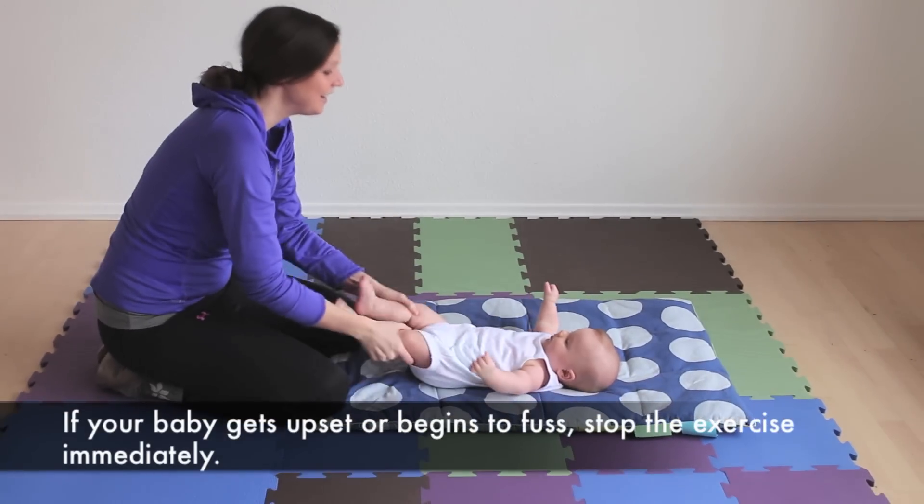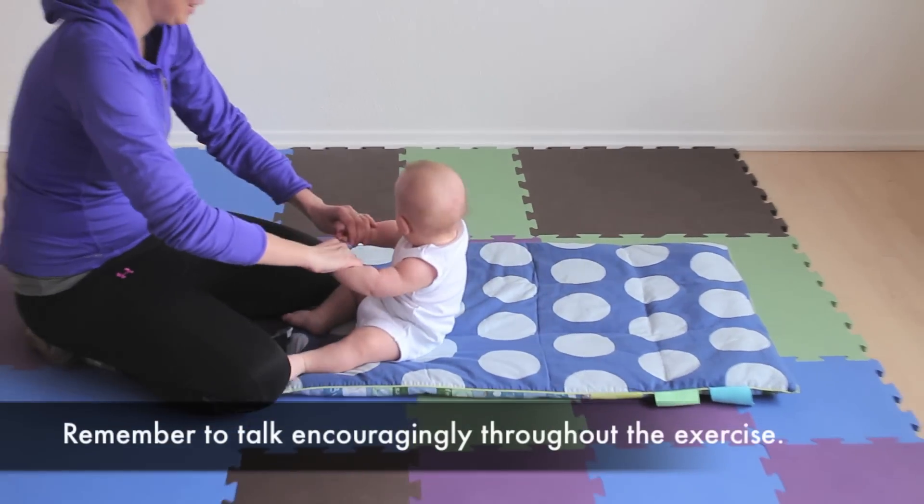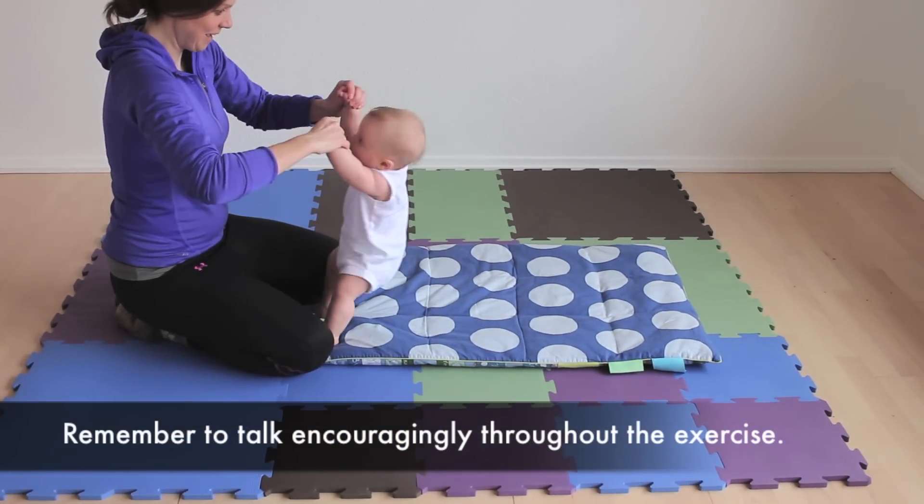If your baby gets upset or begins to fuss, stop the exercise immediately. Remember to talk encouragingly throughout the exercise.